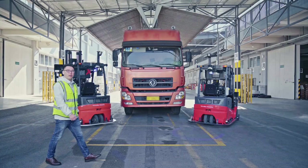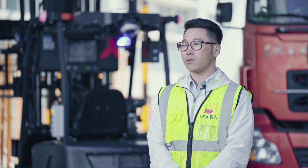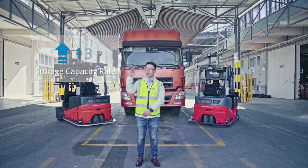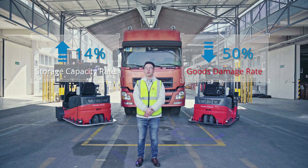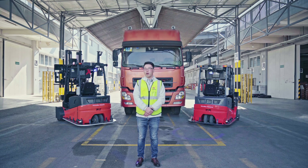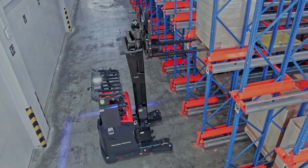By choosing VisionLive among the forklift solutions, the customer standardized the material handling workflow and digitalized the quality control process. Total storage capacity was increased by 14%. Total goods damage rate was reduced by 50%. Thanks to the reliable products from SIG, we can offer such beneficial solutions to the customer. We see great value in the joint efforts between VisionLive and SIG. Together, we will continue to bring valuable and innovative products to the market.